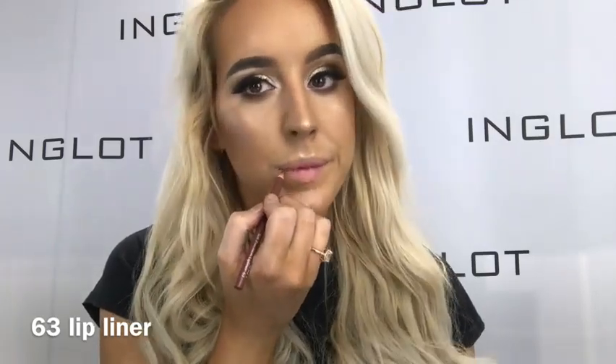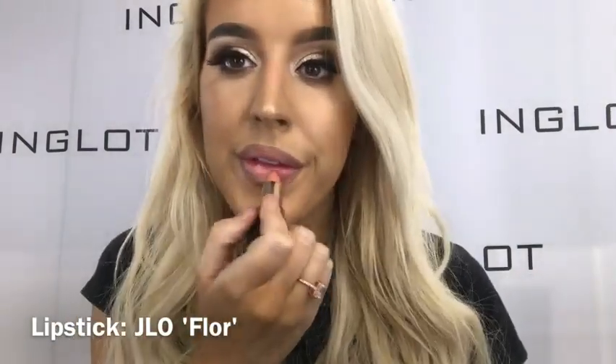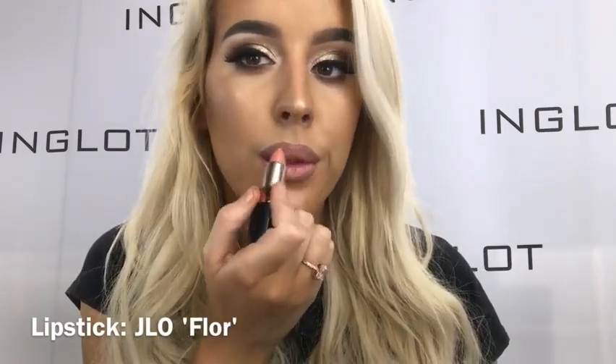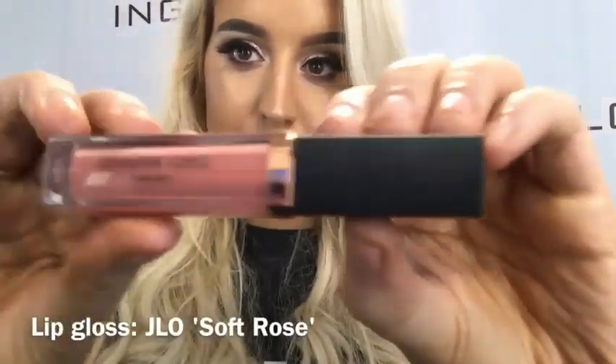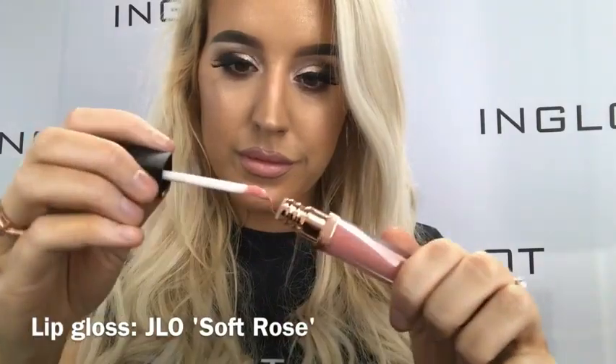Now onto lips, I'm taking my favourite lip liner which is just Dixie Tree Lip Liner. It's the perfect nude lip liner and it's going to match pretty much all of the nude shades in the new JLo collection. For lipstick, I'm taking one of the glossy shades in Floor — a gorgeous pinky peachy nude that is so moisturising on the lips. Then to finish off the lips, I'm taking Soft Rose Lip Gloss which is a gorgeous pinky rose nude, perfect by itself or on top of this lipstick. It feels so creamy and non-sticky.